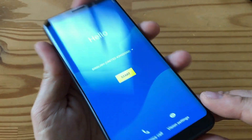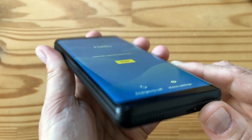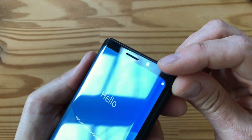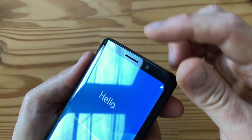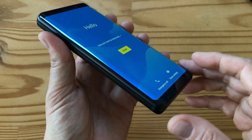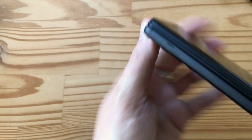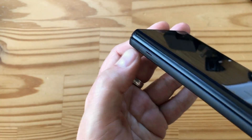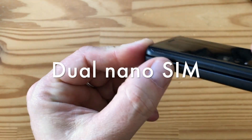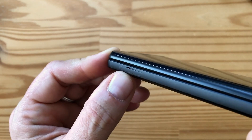It is one of those waterfall displays where the edges are curved — you can kind of see it there, it's like a Galaxy phone from Samsung. There's an eight-megapixel front-facing camera right here. There's an earpiece. I think there's a notification LED here. And there's really nothing on the bottom edge, of course. The left-hand side has the SIM slot right here — theoretically you don't need a tool to open this, you can just use your nail to pull out the SIM tray. And it does support micro SD in addition to a SIM card, which is pretty great.